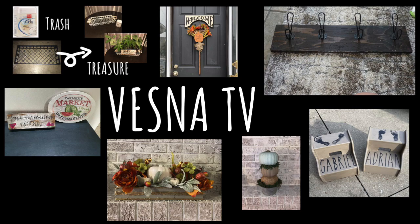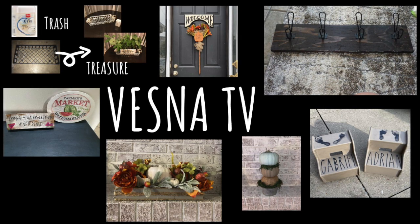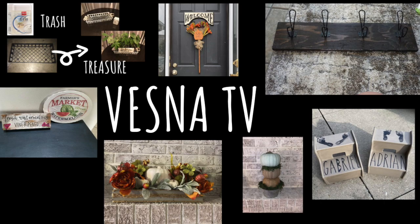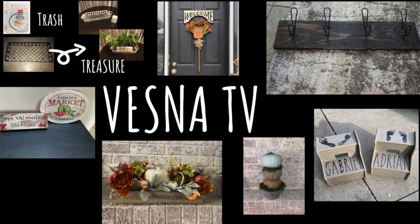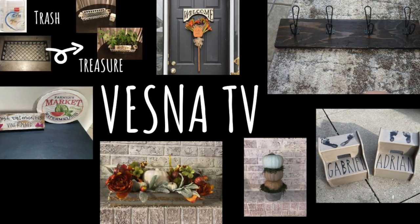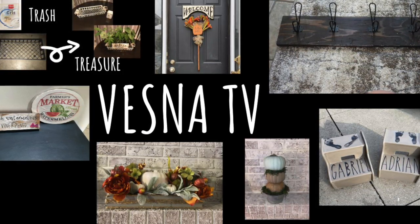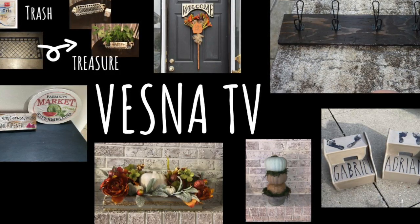If you're brand new to my channel, my name is Vesna and on this channel I do a whole bunch of different DIYs — trash treasures, thrift flips, furniture painting, any kind of home decor DIY pieces. I love creating pieces to decorate my house, and I love making old things new but to look old, if that makes sense.